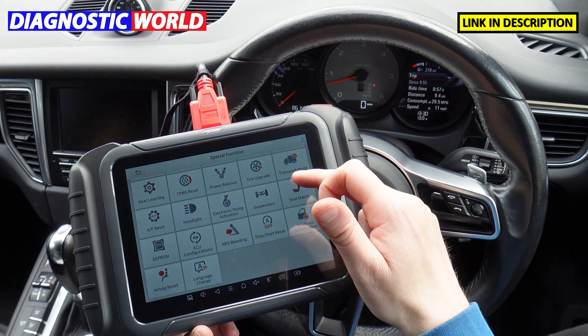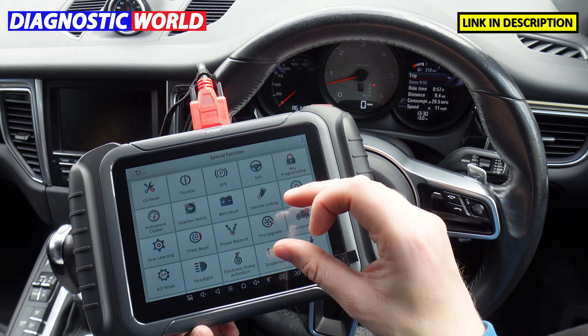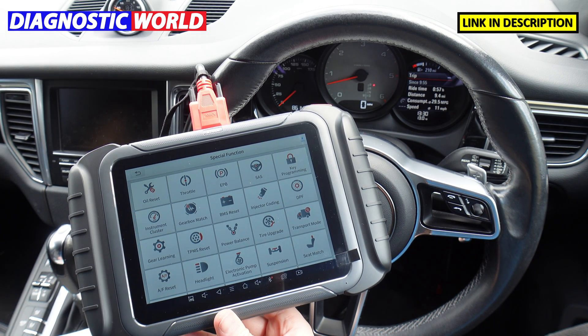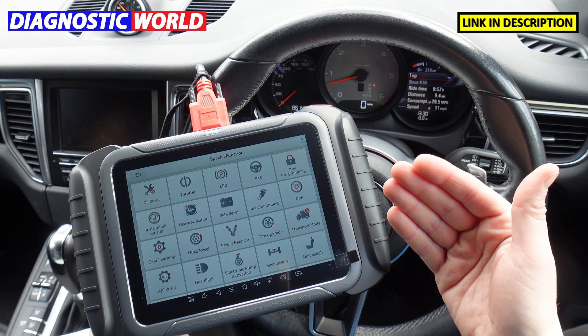That's the level of special functionality from the D8. It's a bit different to the D7 — you do get more from the D8. The D8 does offer a few extra things over the D7, which I'll come to in a moment.